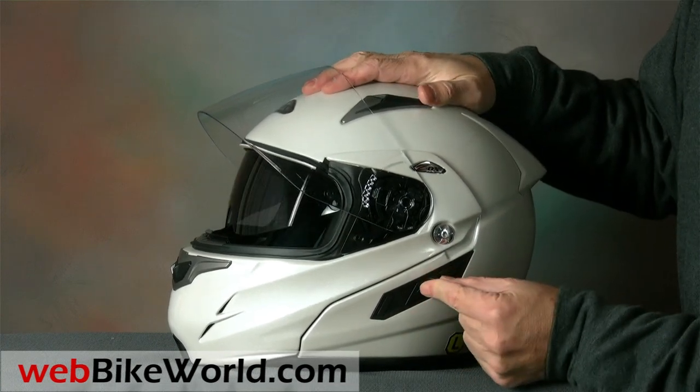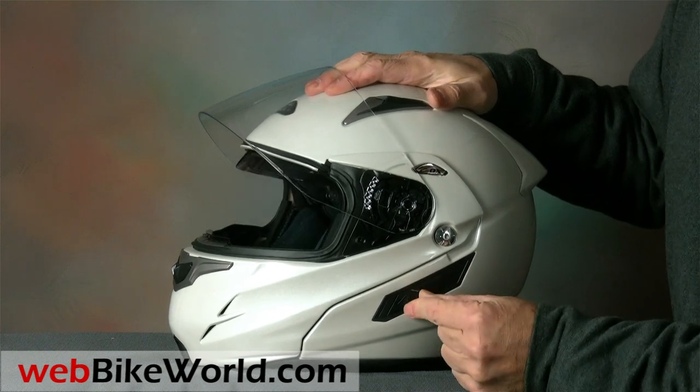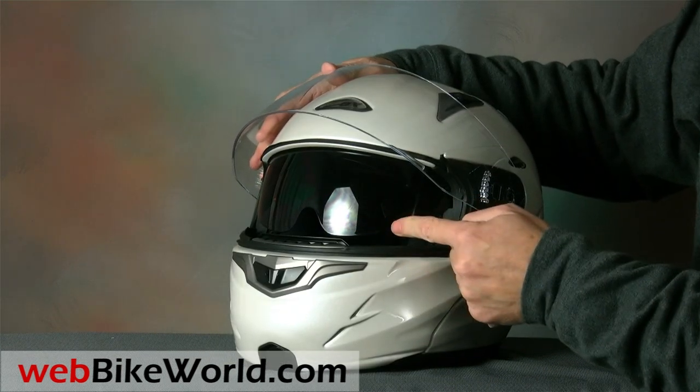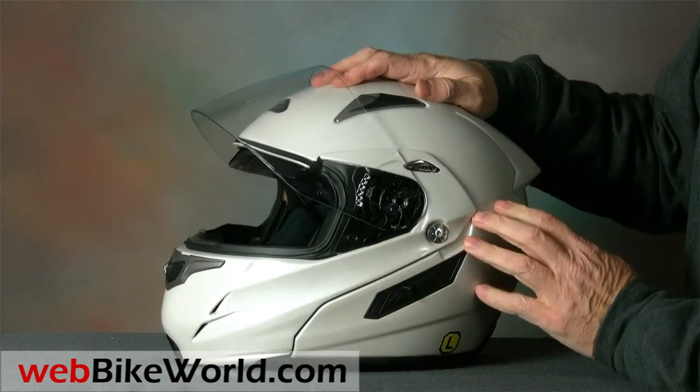The SVS moniker on the Genesis means it has an internally rotating sun visor, but the slider that raises and lowers it is stiff and bulky. The internal sun visor also has a severe curvature at the bottom edge, and it remains in the line of sight unless the helmet is pushed down and forward on the rider's head.